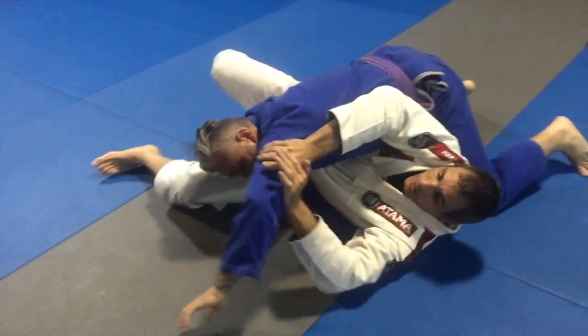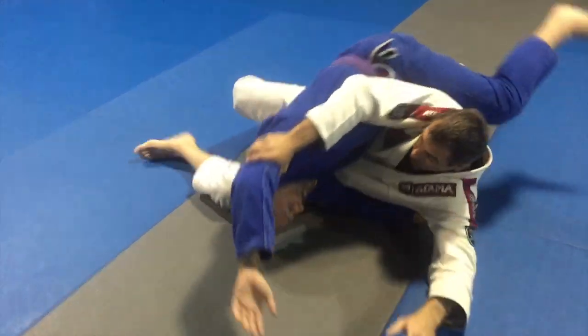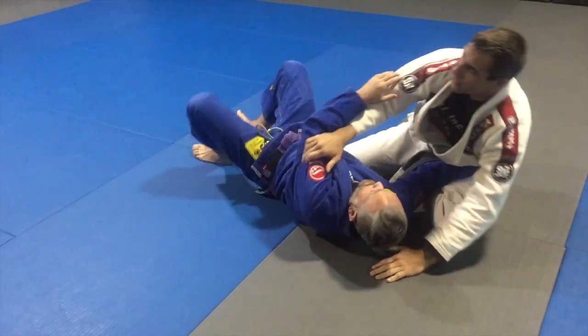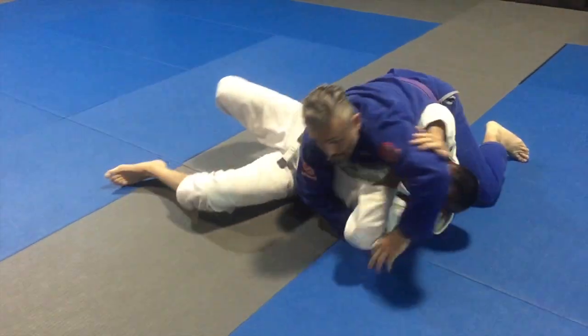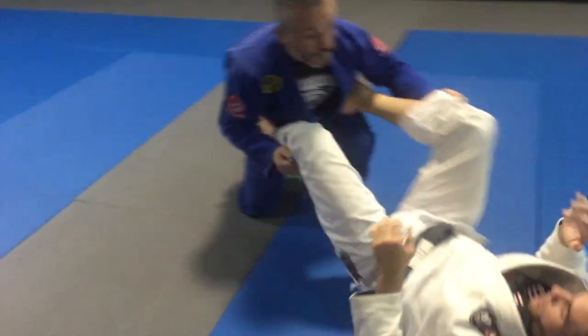Push the arm, extend, stiff arm here. Use my legs to help generate some momentum and I come up. Go back, keep your base a little bit. Take the head out, come up to a fighting position, and I recover the guard.